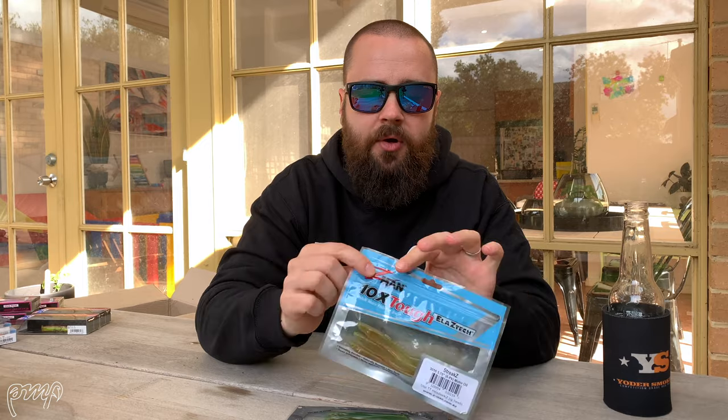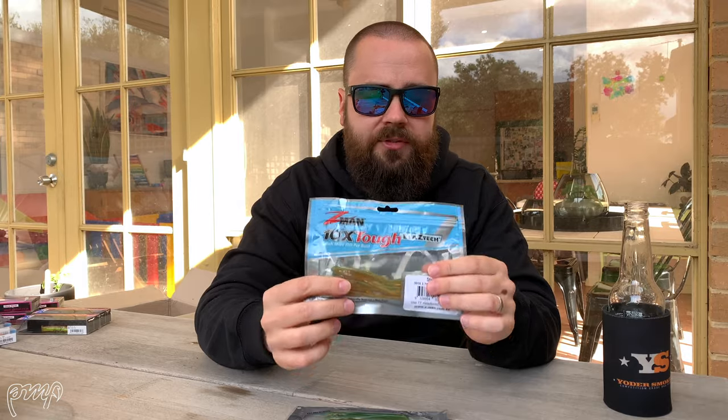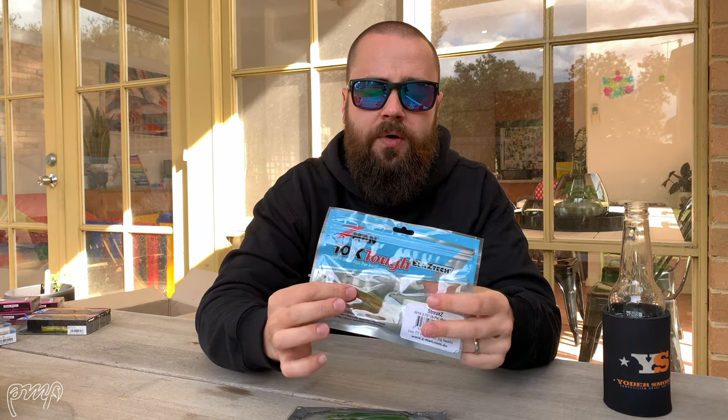Last but not least is the 3.75 inch Z-Man Streaks in motor oil color — an absolute gun lure for snapper and pinkies, but also really, really good on bream in certain systems in the Gippsland Lakes. Looking forward to heading back down there and getting stuck into the bream and snapper in a couple of weeks, hopefully after lockdowns are lifted. That's the rundown of the big restock for spring and summertime 2020 — hope you guys enjoyed it. As always, if you've got any questions pop them in the comment section, and I'm looking forward to seeing you on the next episode. Cheers!